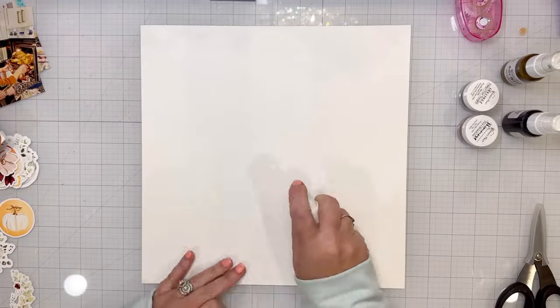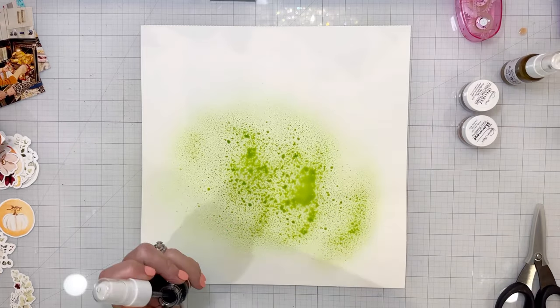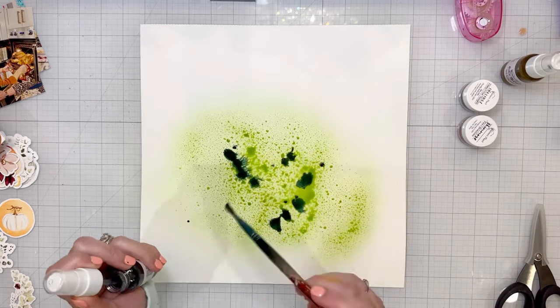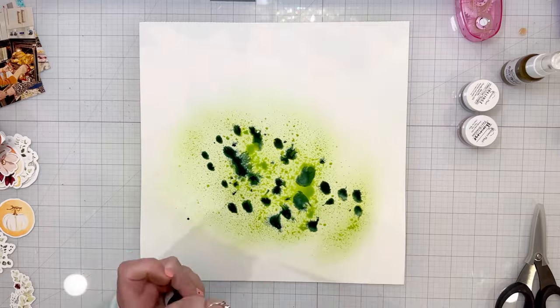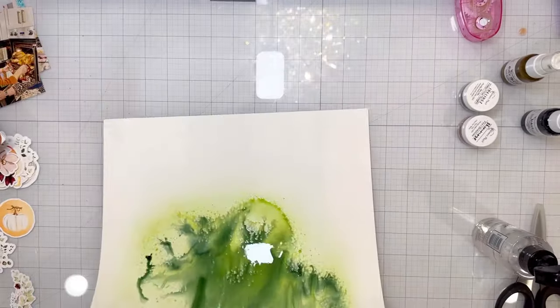Hi friends, I'm excited to share my new layout for the Shimmers Paints design team. I am making a beautiful fall layout with the October color kits, and I love the colors in the kits this month.